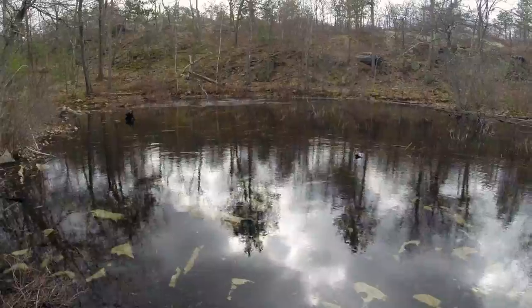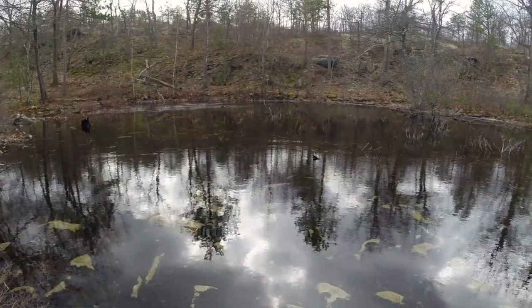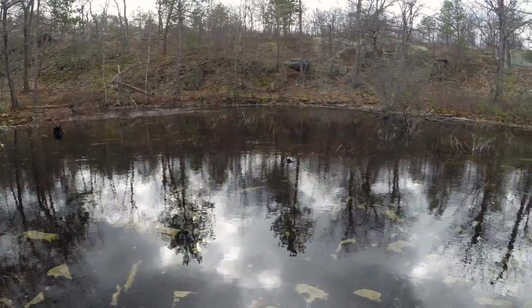Hey, this is Prof Twining from Eastern Nazarene College, and this crazy bunch of misfits is my intro to ecology class. We're heading out to see a vernal pool here in the Blue Hills Reservation today. I'm sure there's all kinds of crazy things going on behind me right now.